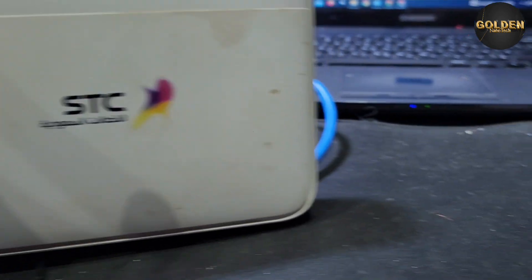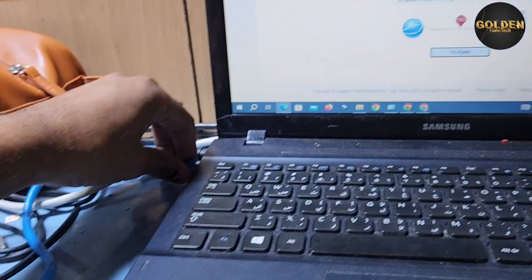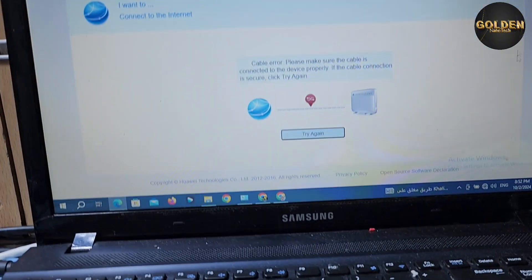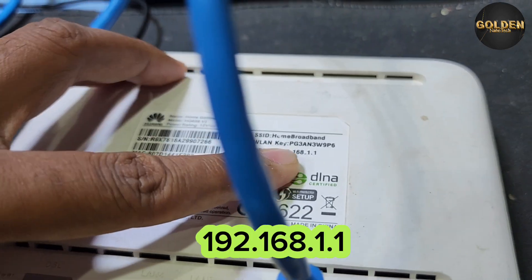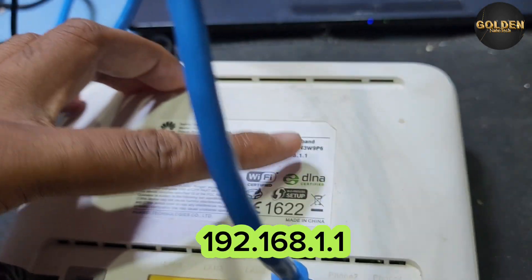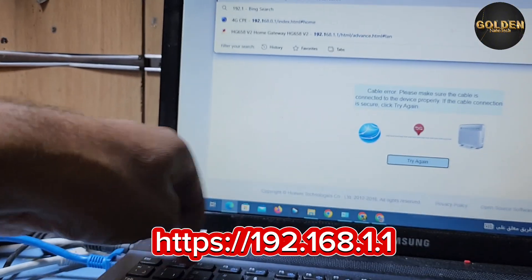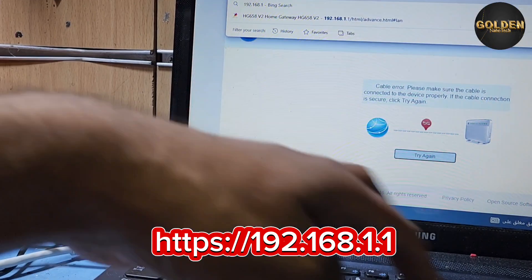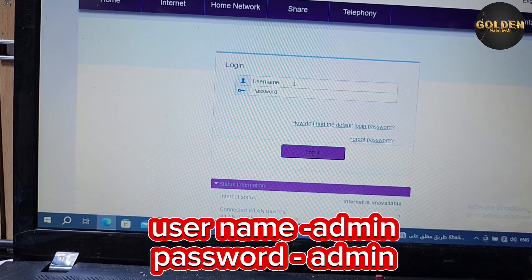First of all, you have to connect an Ethernet cable to the router and laptop, or you can connect with a Wi-Fi connection. You can see here the IP number 192.168.1.1. You have to open any internet browser on your laptop and press this IP number 192.168.1.1 and press Enter.